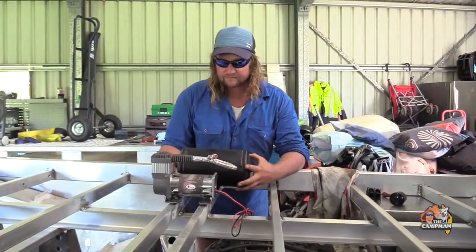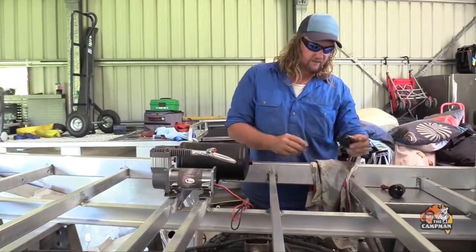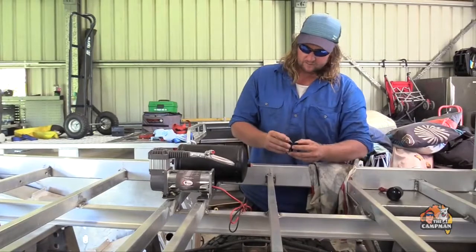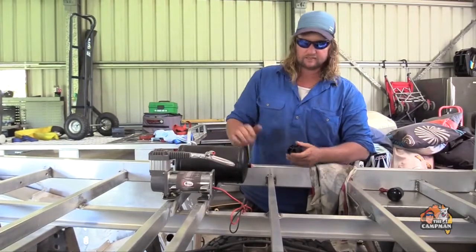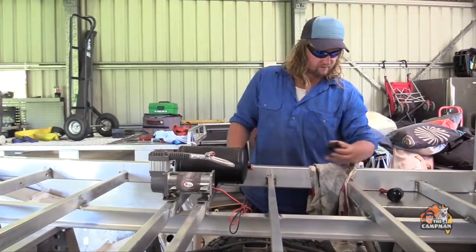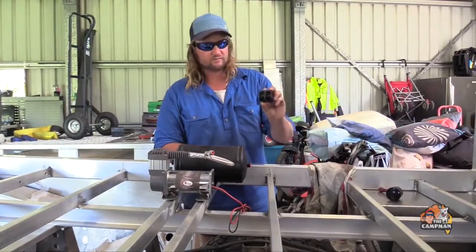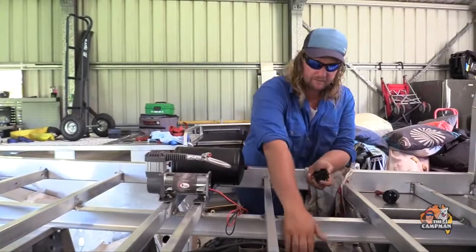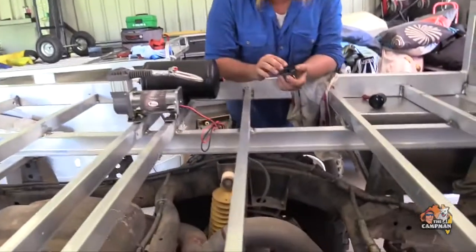I've got airbags. The original one I was going to go was just a kit where I can pump up the airbags from inside the cab, then the guys let me know about another kit that comes with the tank, compressor, all the bits and pieces, so this here will go inside the cab and I can pump up my airbags from inside the cab.